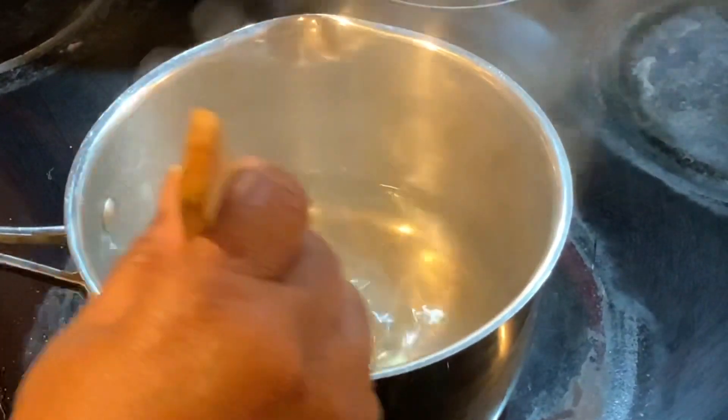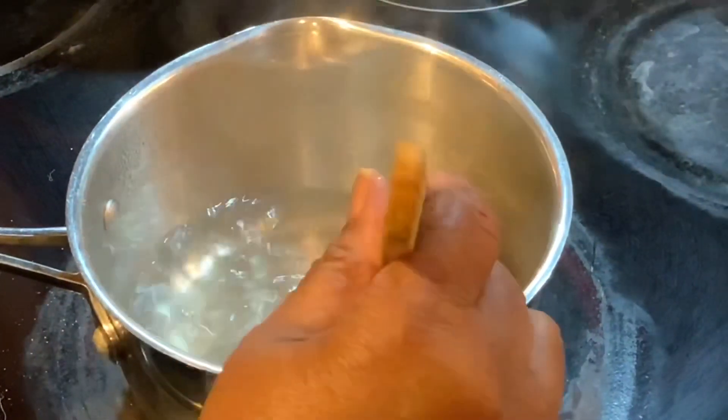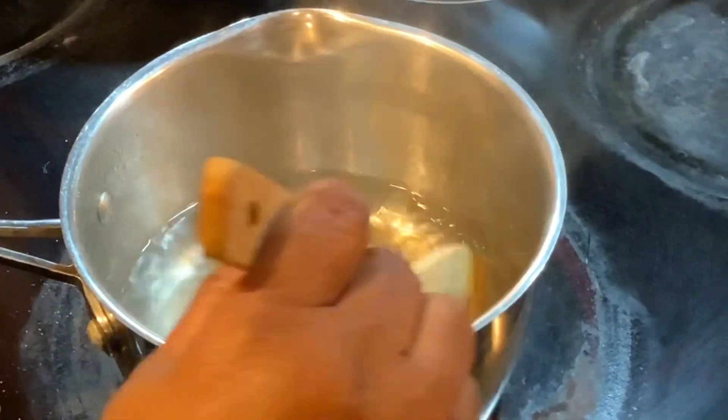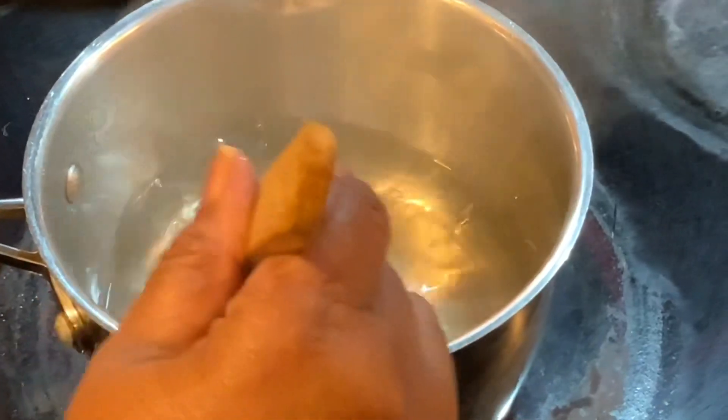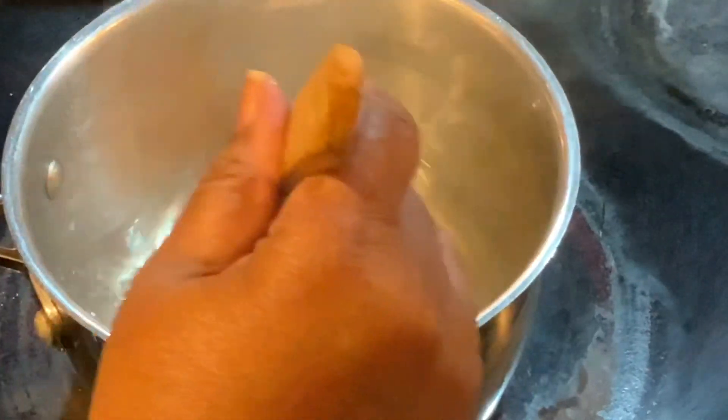Once it dissolves, then you want to add your cranberries. Now cranberries are very bitter, so once you add them to this sweetened water, that's what's going to help to sweeten the cranberries up. And I love cranberries with dressing — I truly do love it.